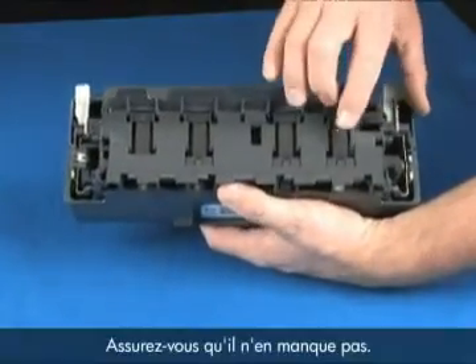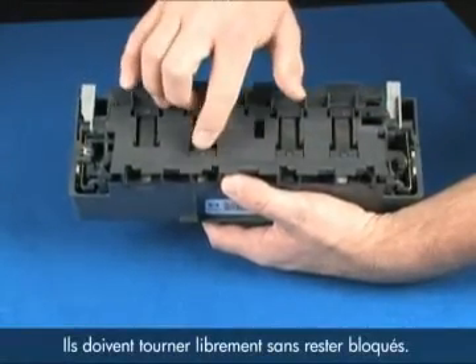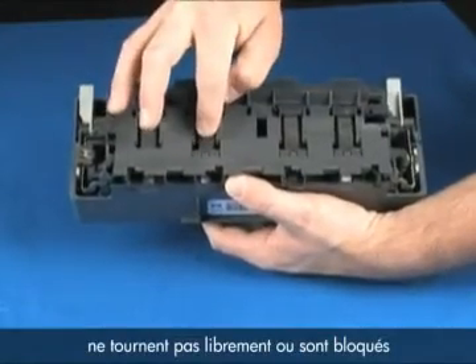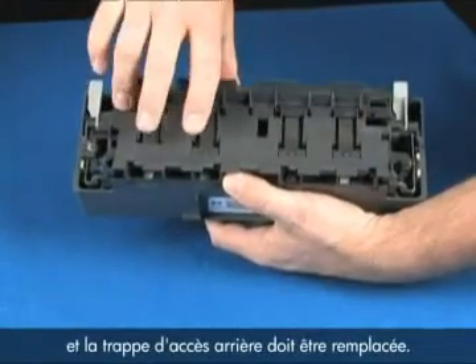While you have the rear door removed, check the rollers on the door. Check for any missing rollers — they should roll freely and feel springy. If they are missing, locked up, or don't roll freely or have some give when you push on them, they can cause the paper to jam and the rear door should be replaced.